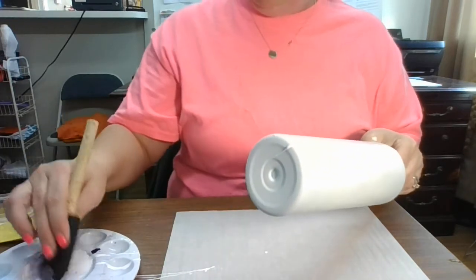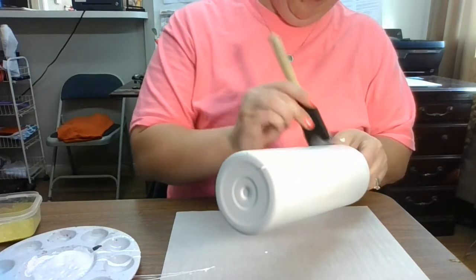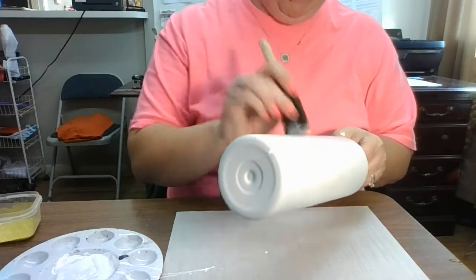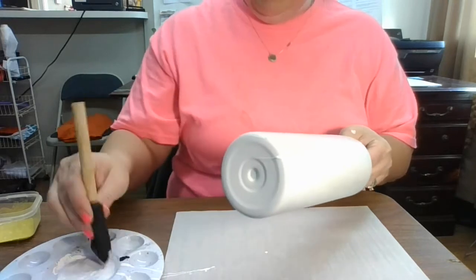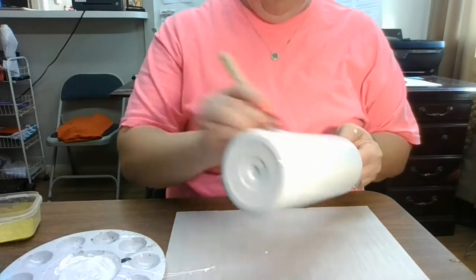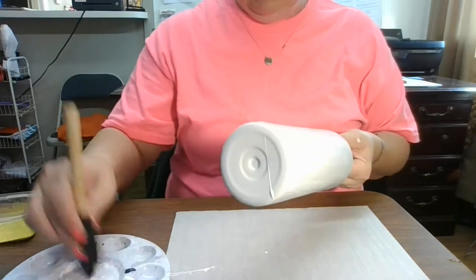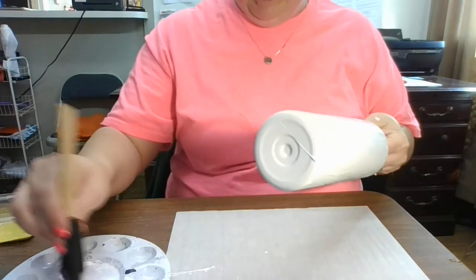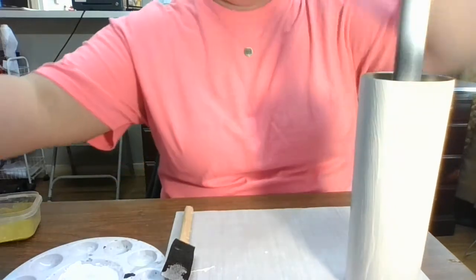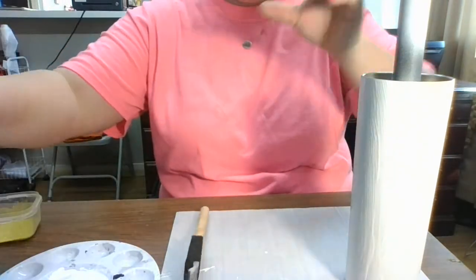Looks like I'm going to need more Mod Podge. I usually wait to do the bottom to the end because that way, if I'm working by myself — my kids usually help me open things — I can just set the cup down if I need to open more glitter or Mod Podge or whatever. That way I can just set it down without having to worry about if it's going to fall over or lay down. I've done that before — big mistakes. So I'm going to set that up and pour a little bit more Mod Podge in there because it looks like we're going to need it. This stuff does dry pretty quick.